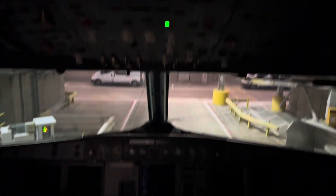This is the captain side, and the right side is the first officer. This is the cockpit.